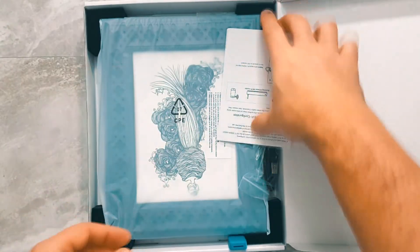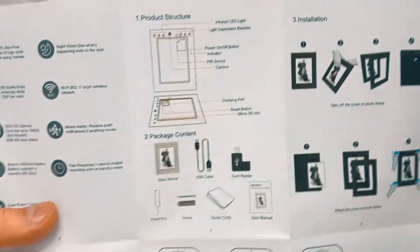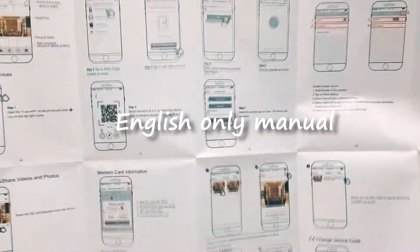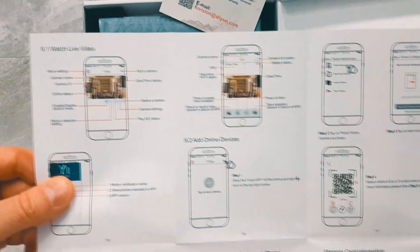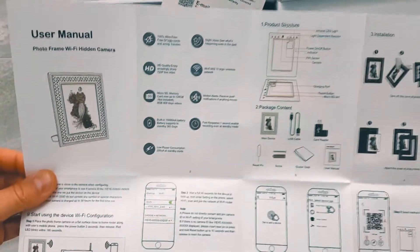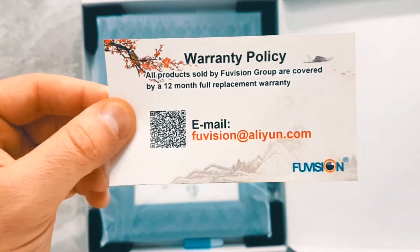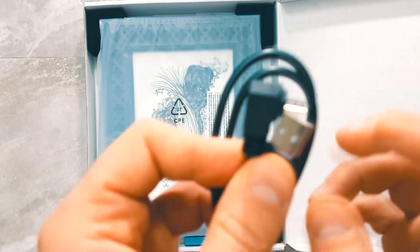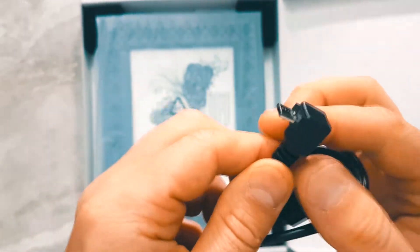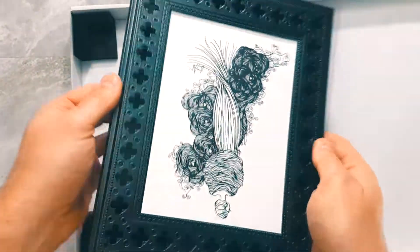There's a microfiber cloth to clean the screen and a user manual for the photo frame Wi-Fi hidden camera — it's only in English, very easy to follow instructions. You will definitely need to install an app to run this. There's a warranty policy of up to 12 months for replacement, which is always great.